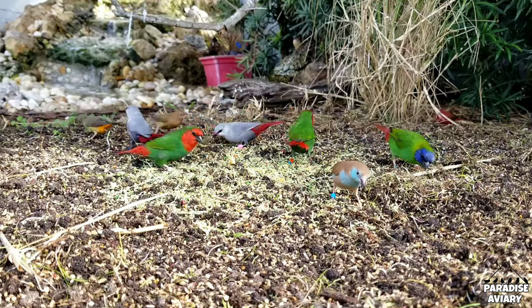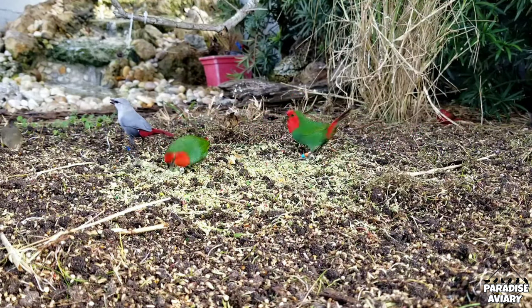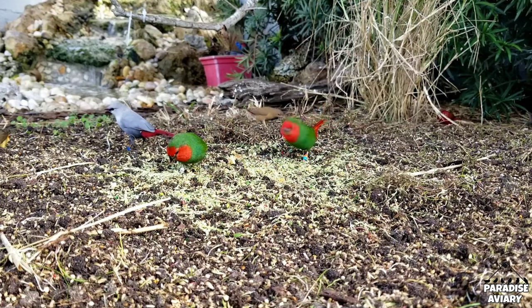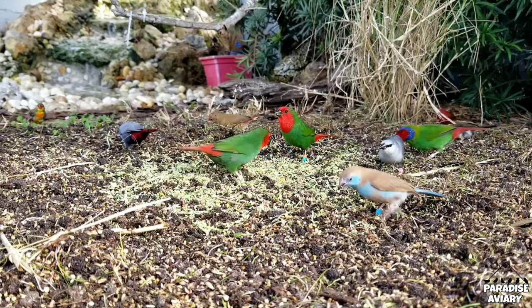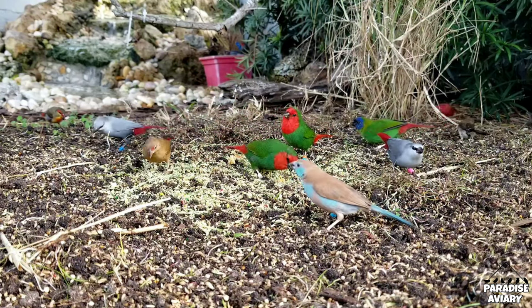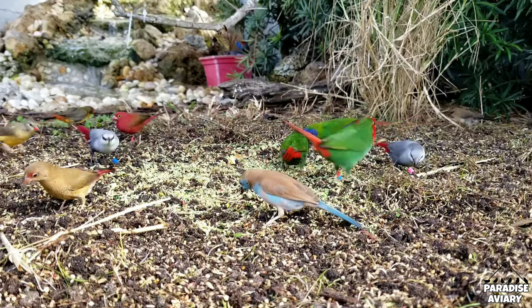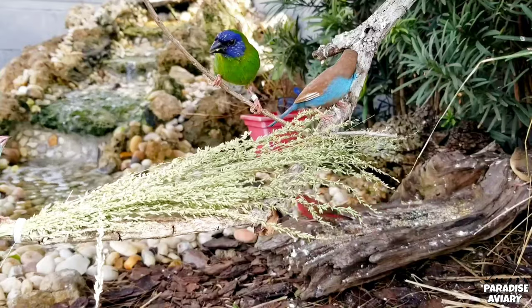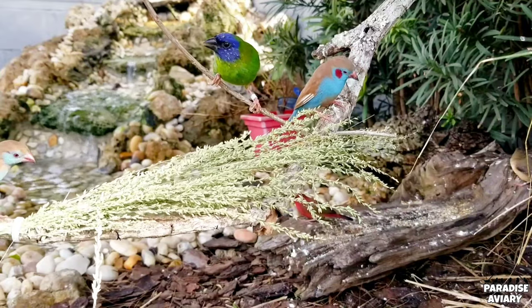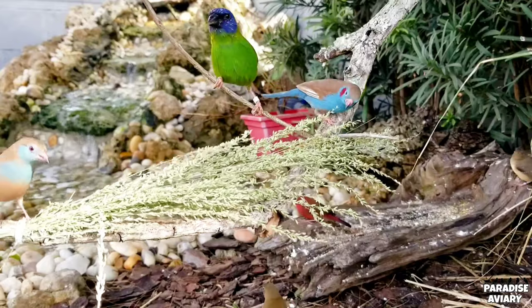This is a question that troubles a lot of people getting into the hobby because they hear that sometimes parrot finches can hybridize and they are attracted to a variety of different species of parrot finches. These birds are beautiful, they're extremely colorful, and they're a delight to keep in any aviary. So you're probably wanting to mix a good variety of either red face, blue face, or any other type of parrot finches in your aviary or flight, but you're afraid of what might happen if you do this.